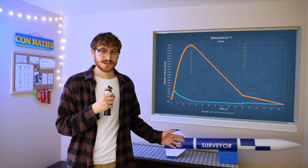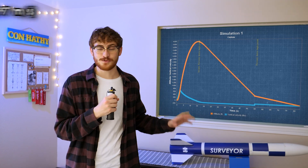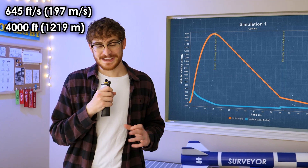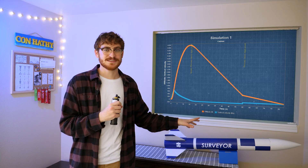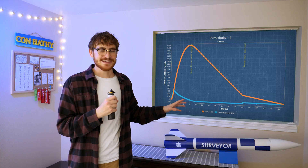I just ran the simulation with the final weight and balance, and this thing is going to pull 11 and a half G's off the pad. It's going to go 440 miles an hour and almost 4,000 feet. And if I'm being honest, those numbers scare me a little bit. That's going over halfway to the speed of sound with the equivalent of 50 pounds sitting on top of this rocket. And in case you missed the last video, Surveyor is made of paper.